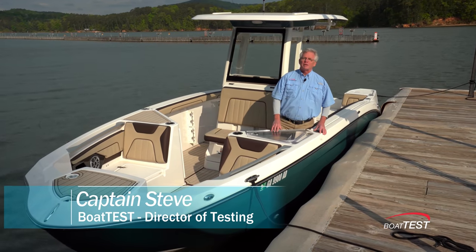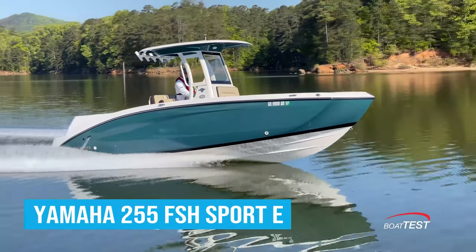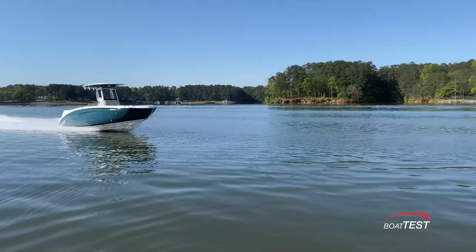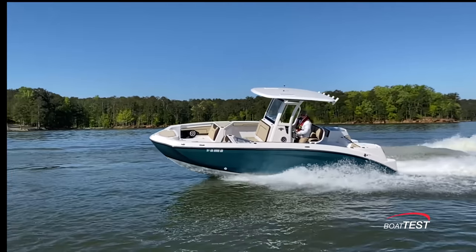Hi, Captain Steve for BoatTest.com. Today I'm on a brand new boat from Yamaha, the 255 FSH Sport E. It's got a lot of innovative fishing features and family fun capabilities. Let's take a look as I do a full features inspection and performance evaluation.